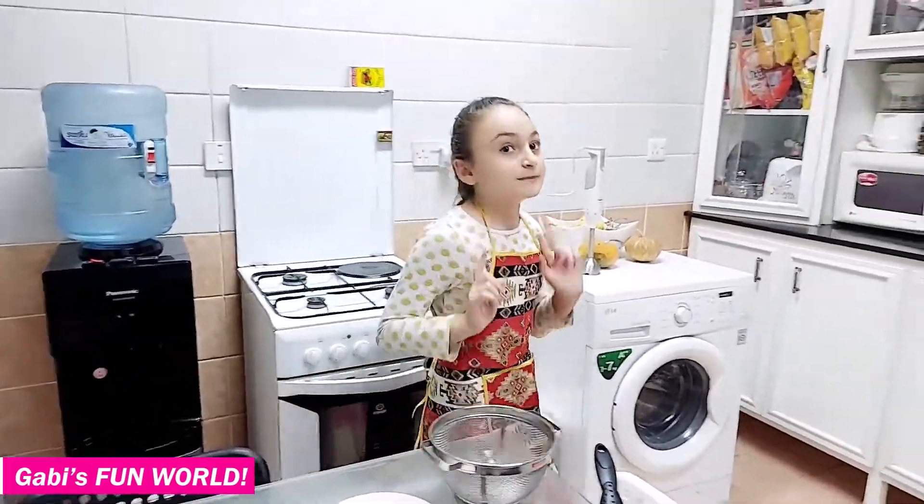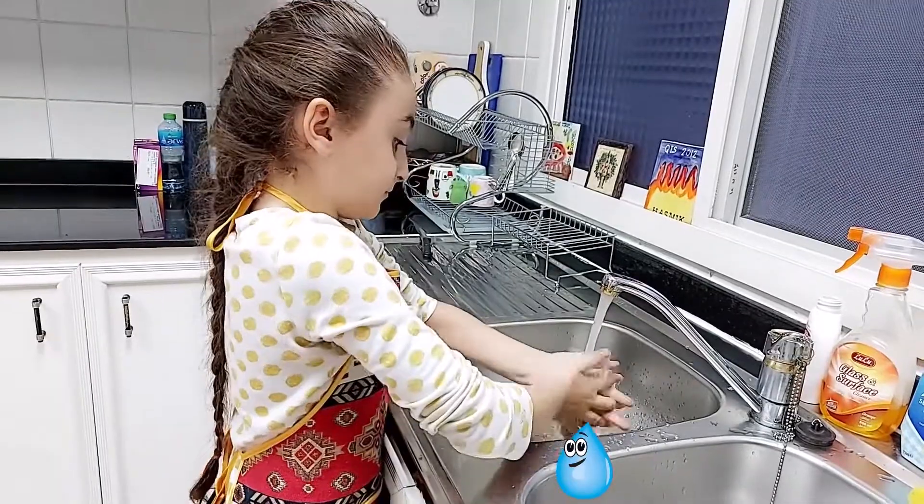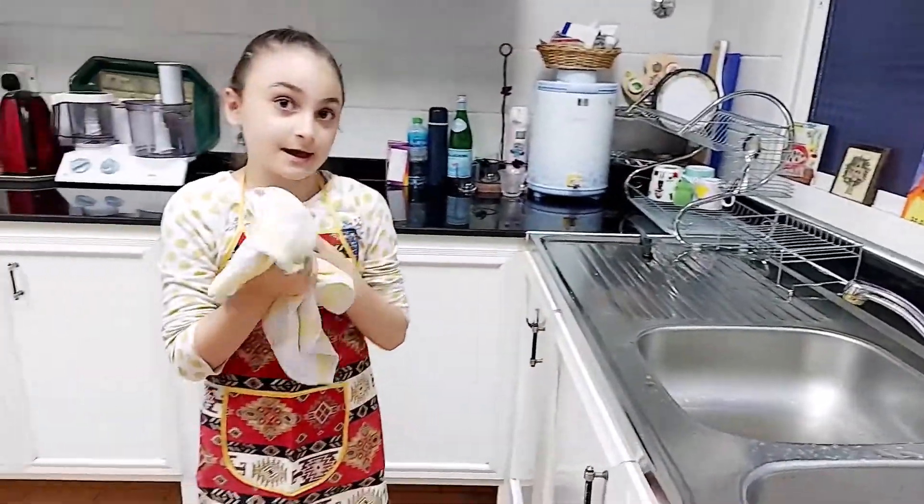So first I have to wash my hands. Okay, now it's cool. Now we're going to dry my hands.